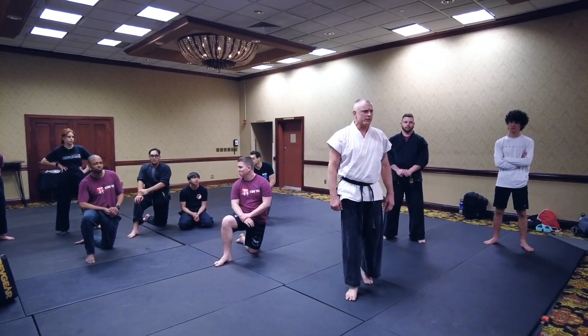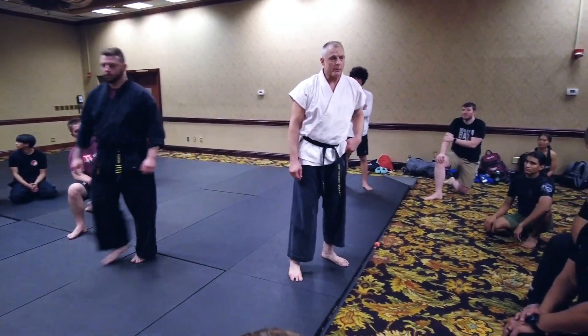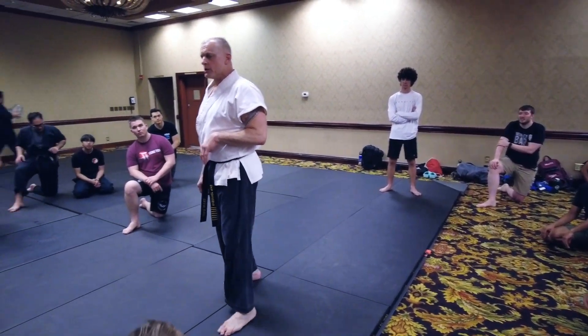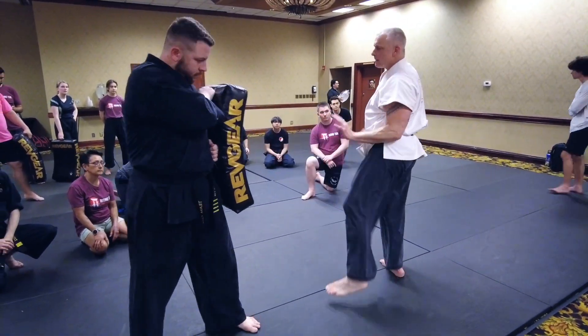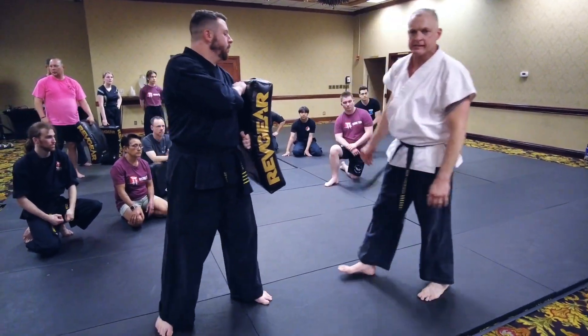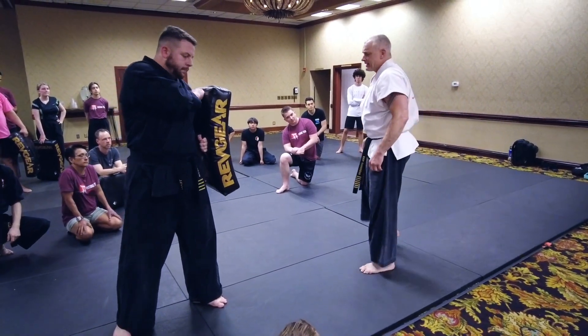All right, guys. What I wanted to talk about real quick is just a simple lead leg side kick, and how we generate a little more power with that kick. A lot of times a side kick is not so much about power — sometimes it's just a little quick jab, just reaching out there, boom, so I can follow up with my hands. But right now it's just about power: how do I generate power in a side kick?